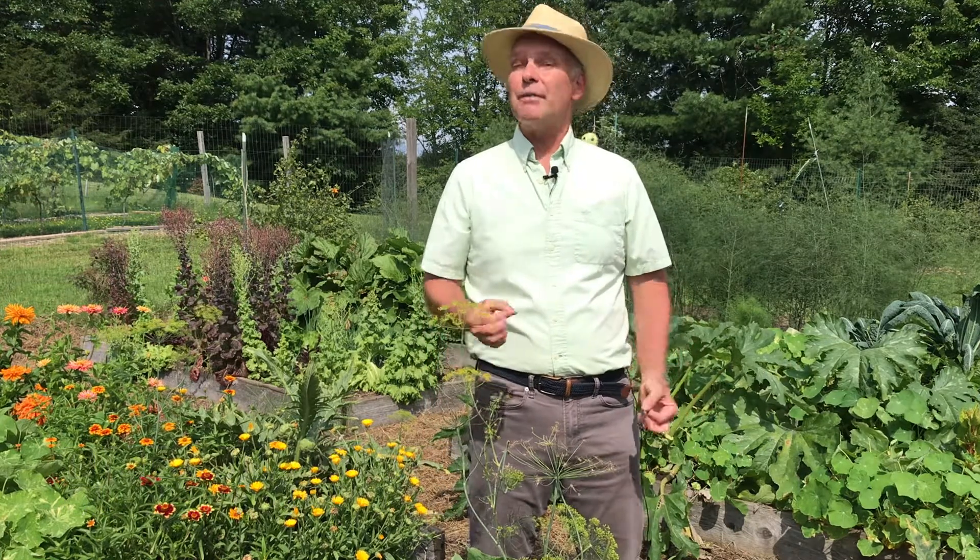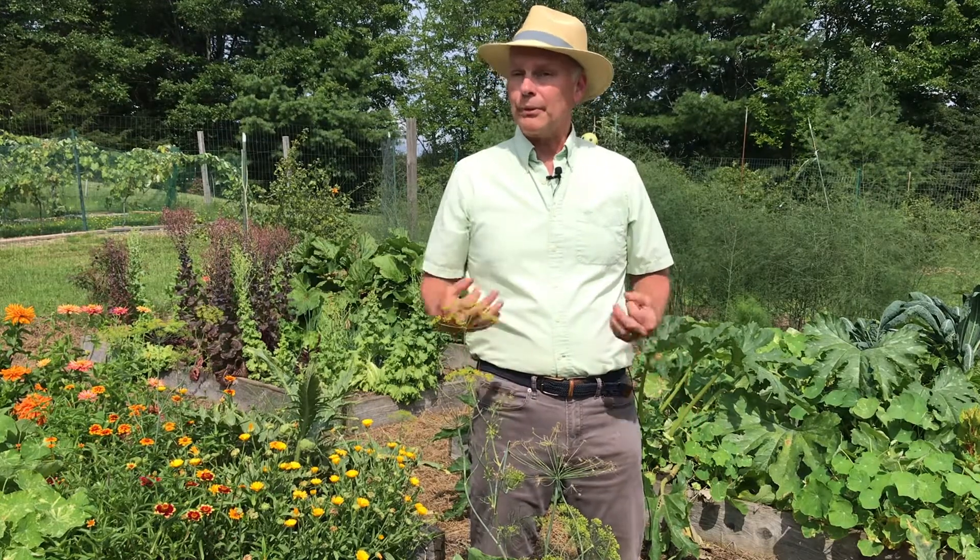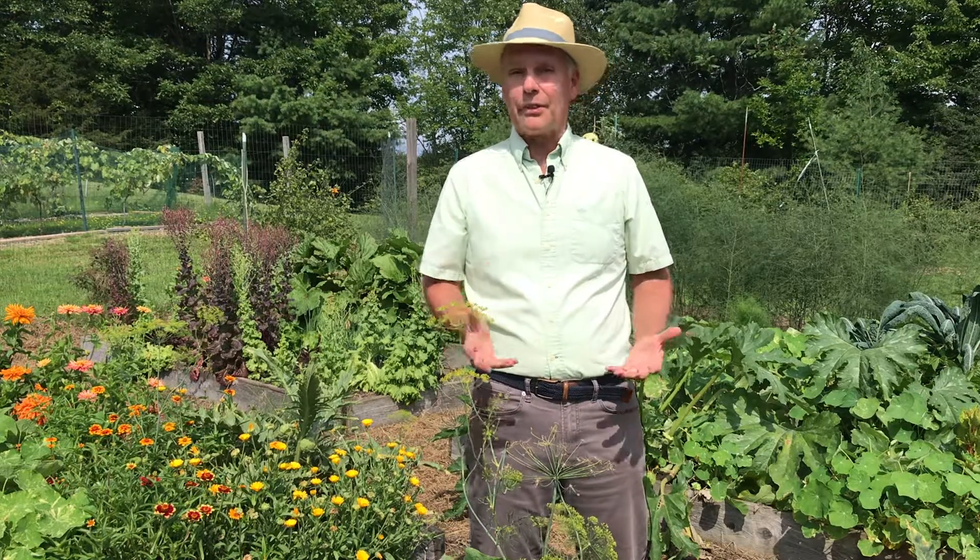It's been raining a lot in our garden this summer and we're starting to see the adverse effects of it. There's a lot of diseases showing up on vegetables and flowers, so I want to talk a little bit about what to do if you see diseases in your garden.